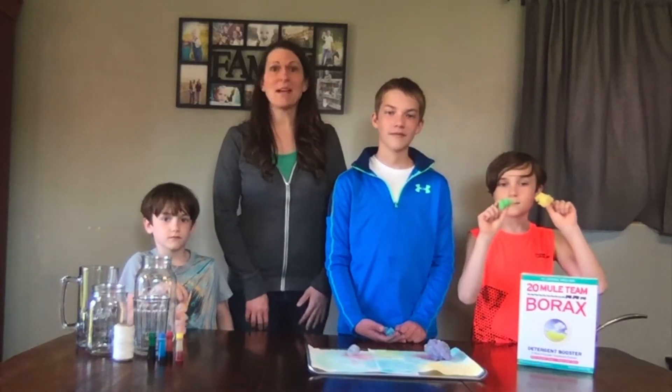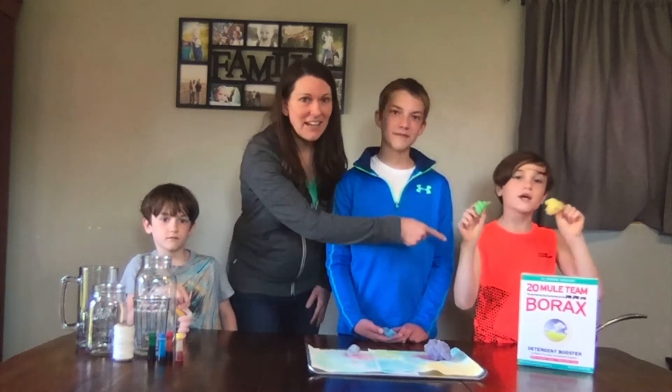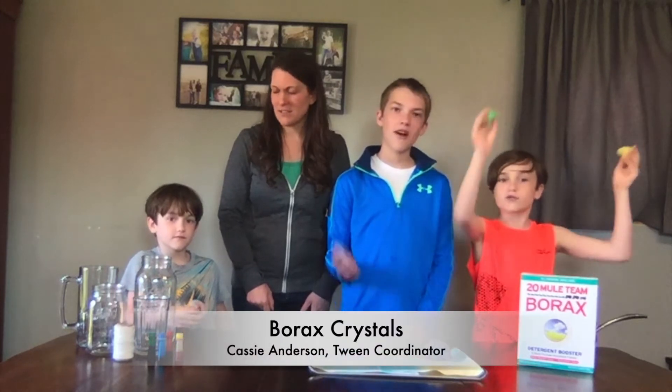Hi, I'm Cassie with the Milton Public Library. Welcome to our home. This is Elijah and Craig, and today's boredom buster is orange crystals.